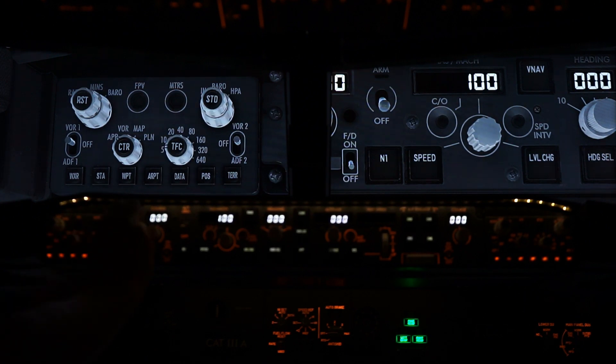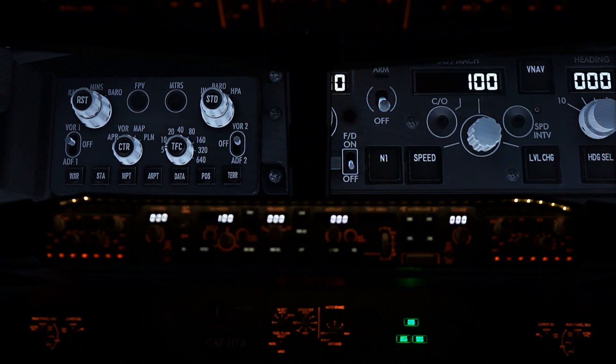Inches and HPA, as you can see, is working. VOR2 and ADF2 as well. So the Captain's EFIS panel is now working between Flight Deck Solutions and X-Plane 11 with the Zibo Mod.